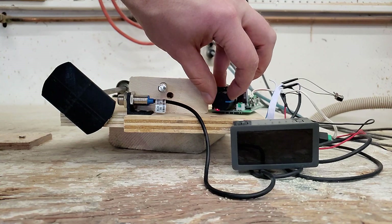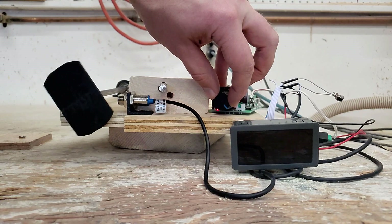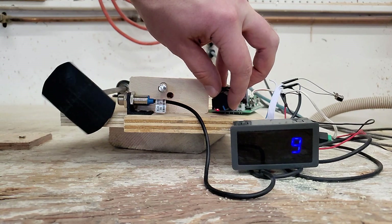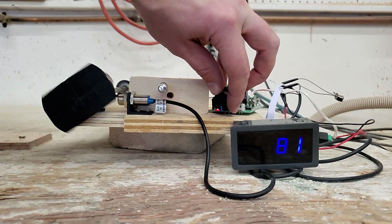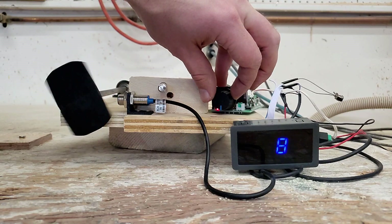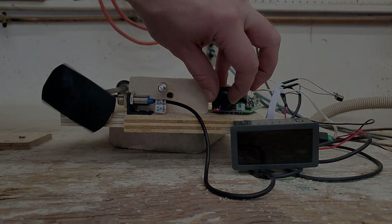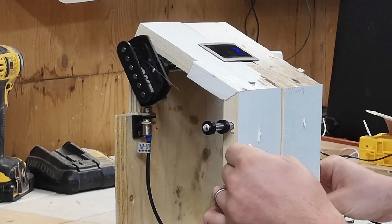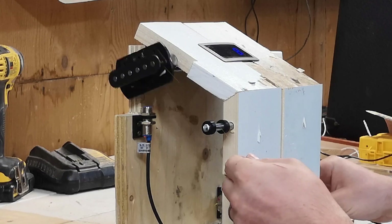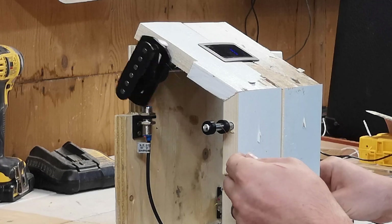Now this is at 240 frames per second. If you want to try this yourself, I've made the STL files available on Thingiverse and I have a list of the core components in the description.